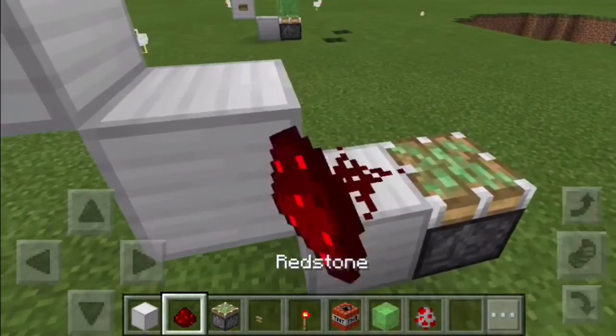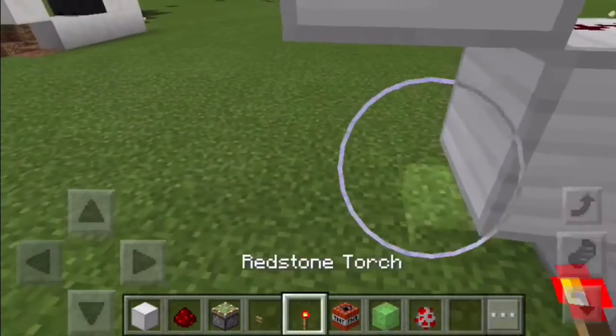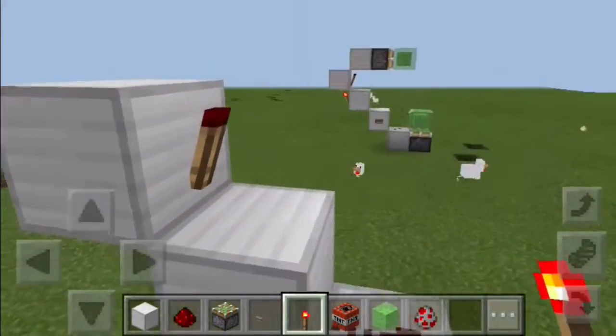Now place your redstone dust on the first two, and then put your redstone torch at the back of the third one and at the front of the fourth.